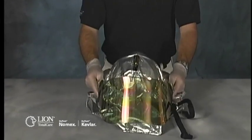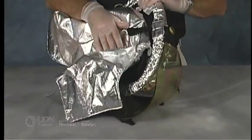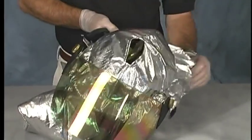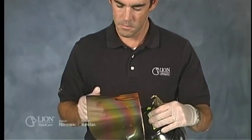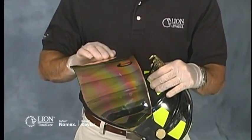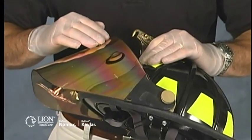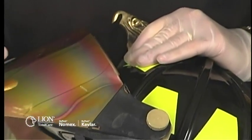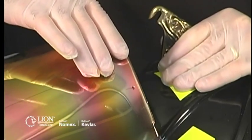To inspect a proximity firefighting helmet, place the helmet on a clean surface in a well-lighted room. Remove the overcover and shroud components and inspect the helmet using the same techniques and process as you would a structural helmet. When inspecting the face shield of a proximity helmet, look for scratches, peeling, heat damage, and worn spots. These can cause a loss of face shield reflectivity. If you discover any of these types of damage, document it on the inspection form. Do not return the helmet to service until the face shield has been replaced — it cannot be repaired.